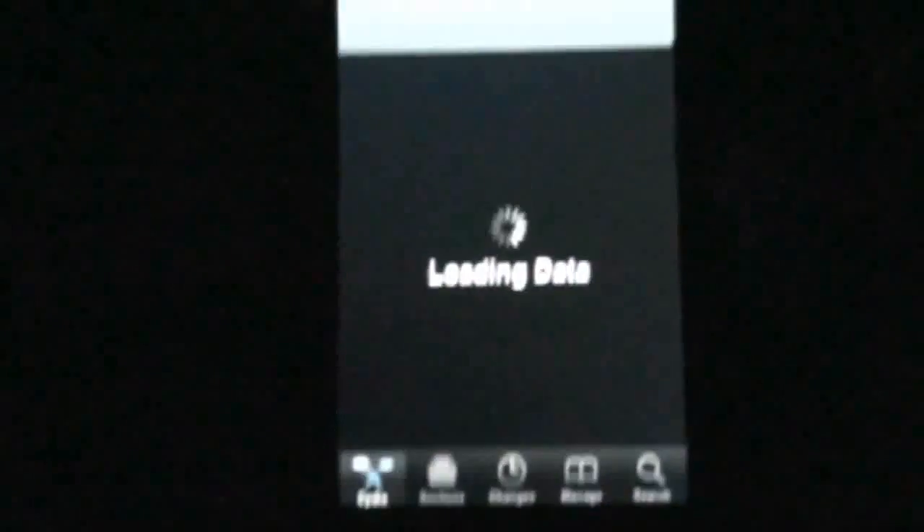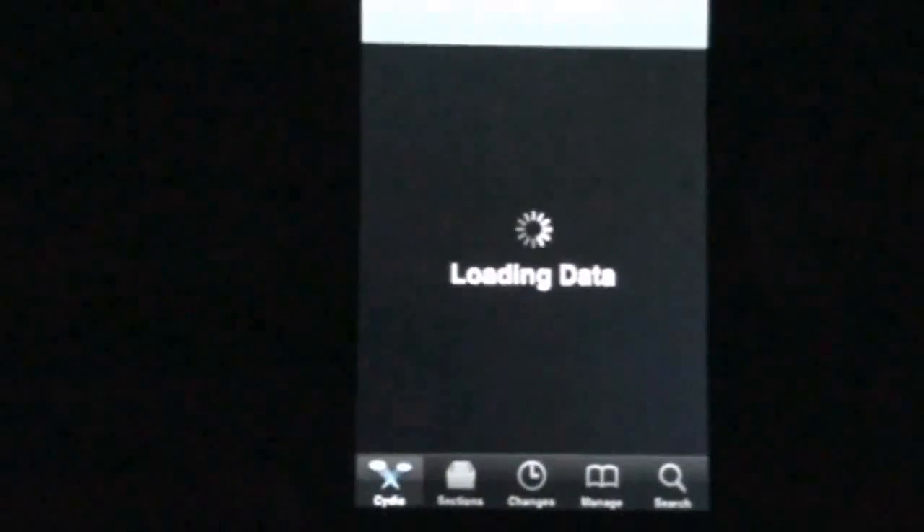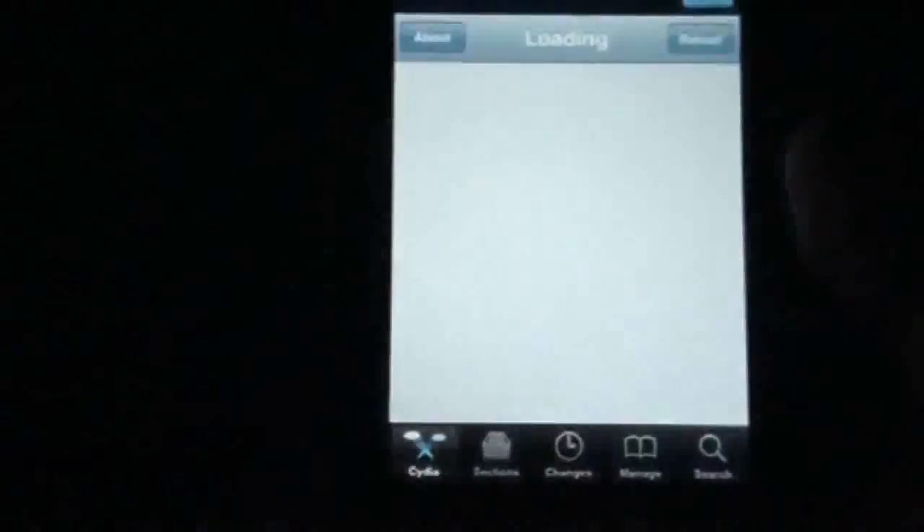Got to wait for Cydia to load — probably the slowest thing ever, don't get me wrong, it is. But it's Cydia, it works, it gets the job done.